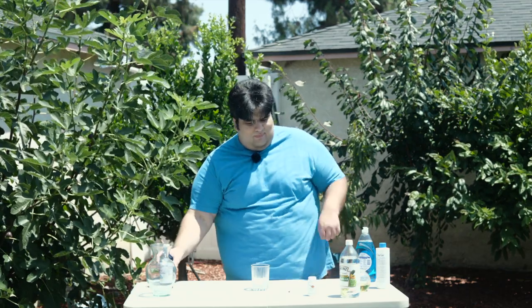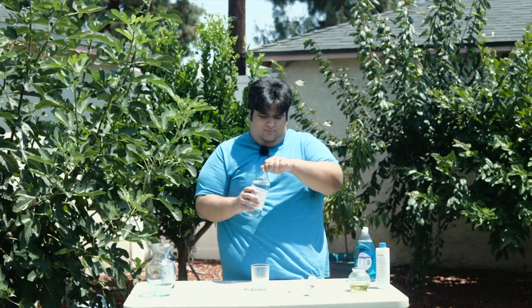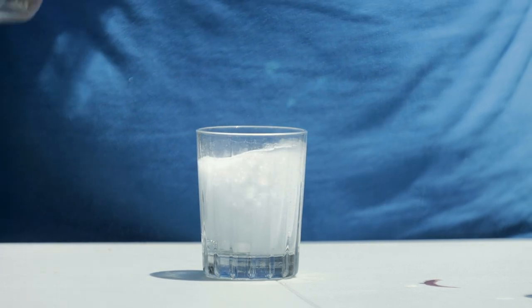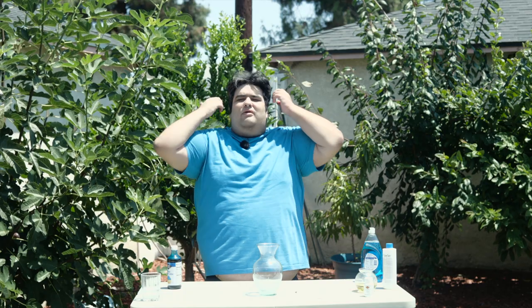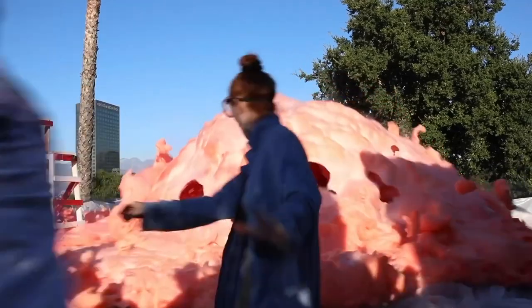So, what do I plan on doing with the blue food coloring? Well, you know that old elementary school science project where you pour vinegar onto baking soda and it creates this big bubbly mess? Well, we're going to do a much more cooler version of that called Elephant Toothpaste. Every other YouTuber seems to be doing it and I want in on the action.